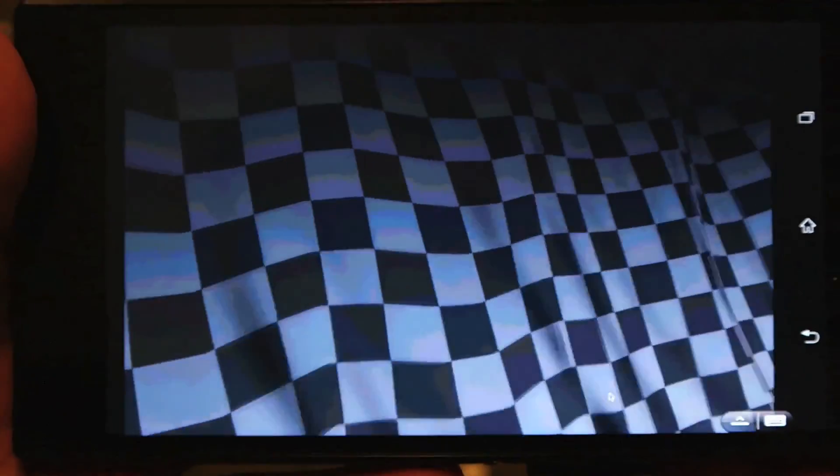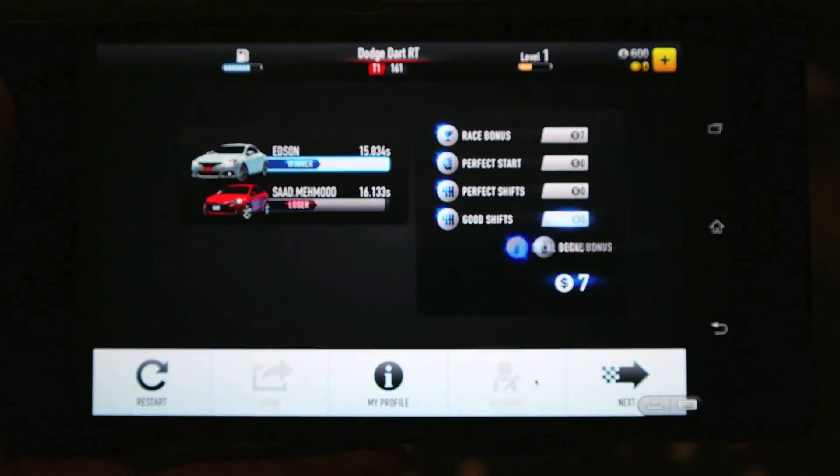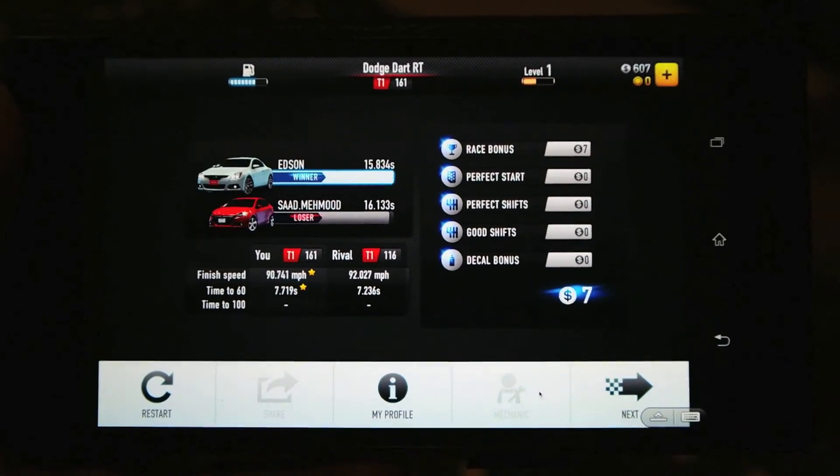I lost that one, but this just goes to show what you can achieve using your mobile phone and a capable desktop paired with a capable mobile device.